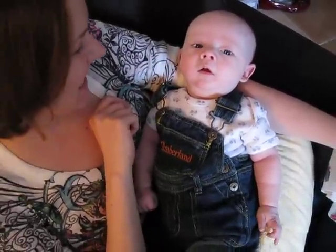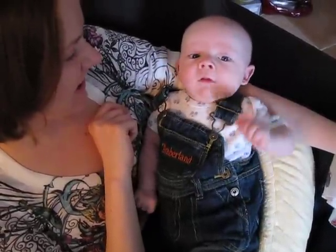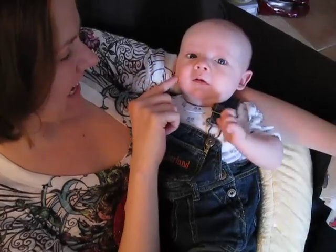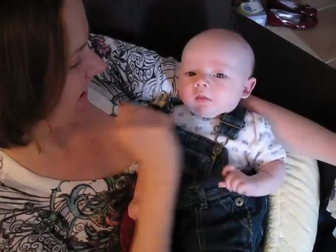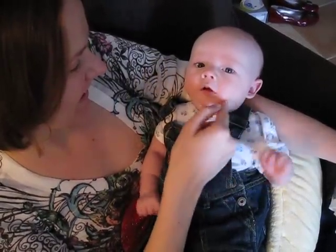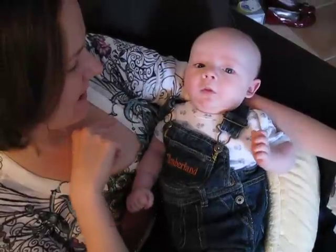Say hi, hi. Hi, everyone. Hi, hi, hi. Hi, hi. Hi. Hi — you love the camera, huh?